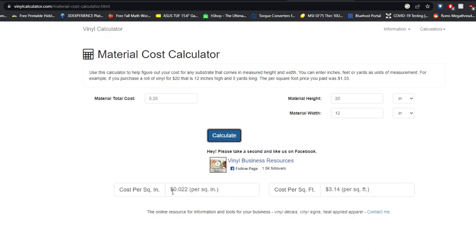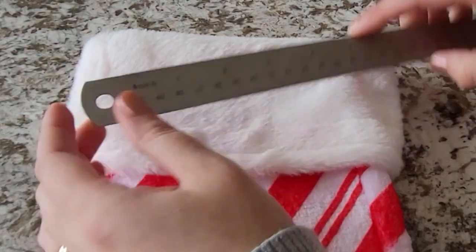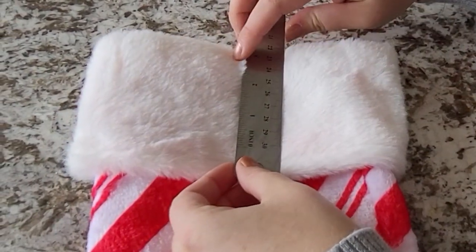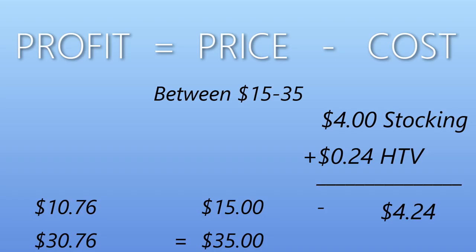To figure out how much vinyl we need, we have to measure our blank. To calculate how much vinyl is going to be used on each stocking, you simply multiply the length by the width, and that will give you the square inches. Our stocking is going to use 11 square inches of vinyl times $0.02 per square inch. The vinyl used on this one stocking will cost us $0.24.